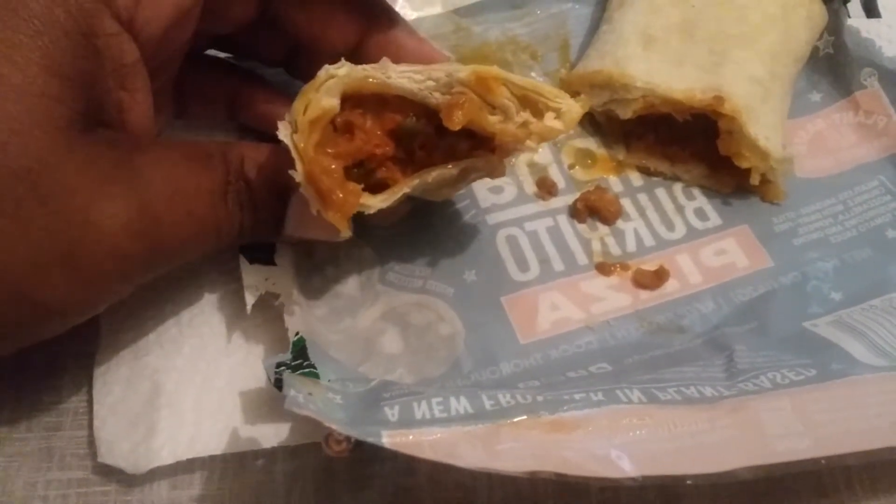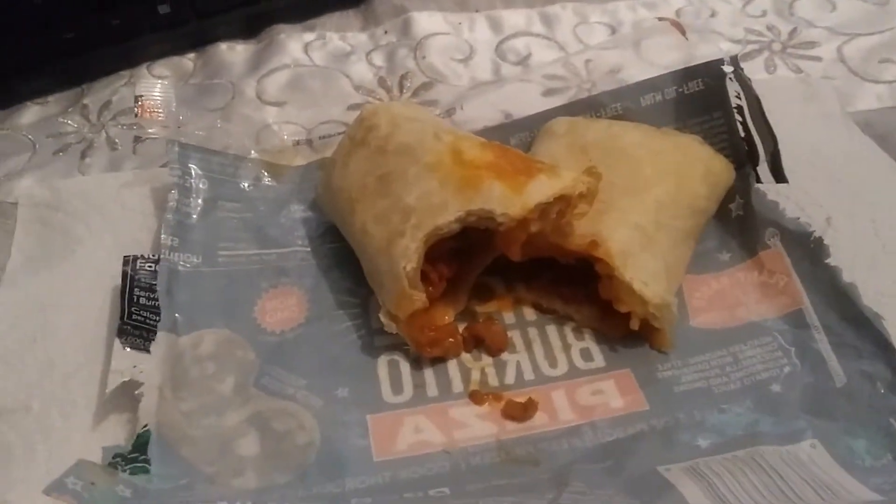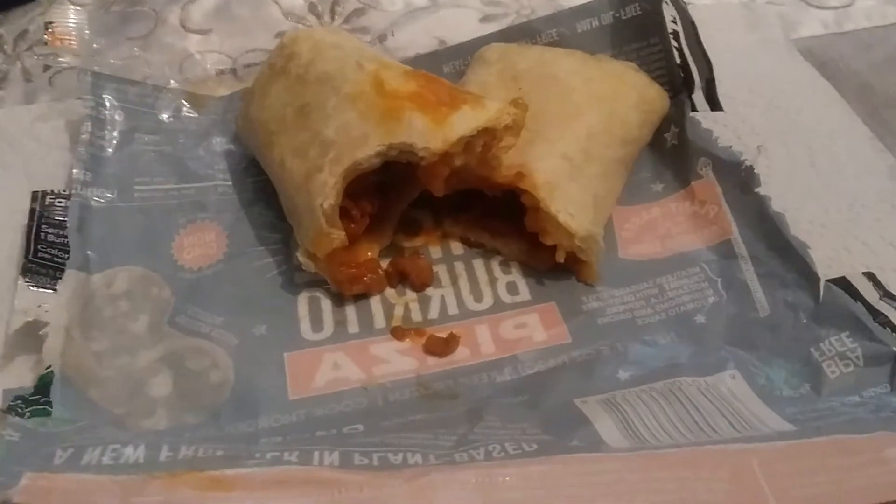I can taste the tomato sauce, and you can probably see some of the green peppers in there. When you think plant-based, you think it's gonna be very nasty or disgusting, but I think plant-based products have come a long way.